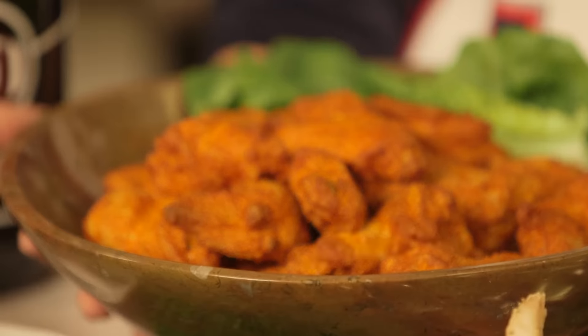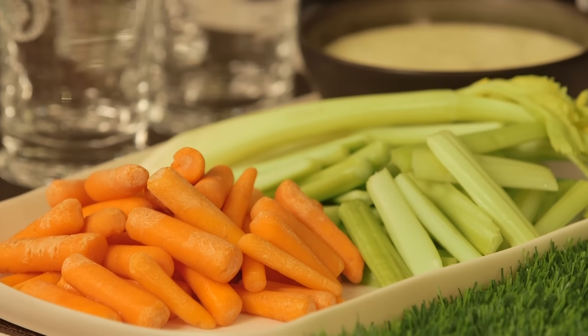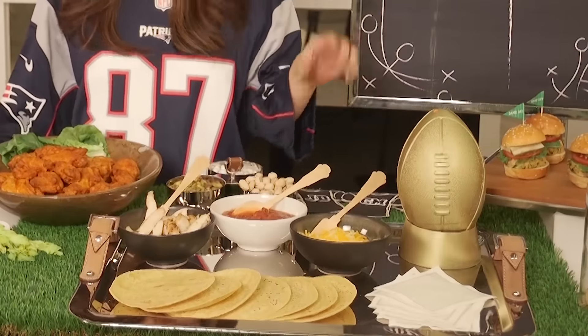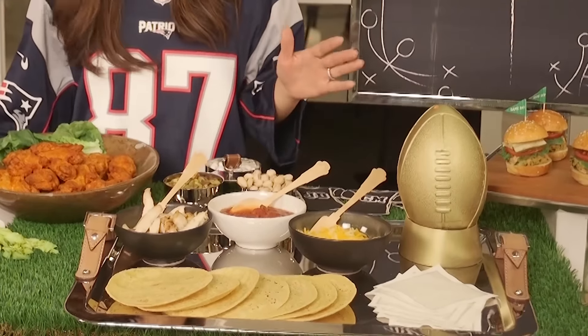You can't have a Super Bowl party without some spicy wings, carrots and celery and blue cheese, and a make-yourself taco bar. What's great about a taco bar is the host does very little because all you're doing is putting things in a bowl and then the guests have to do their own work.